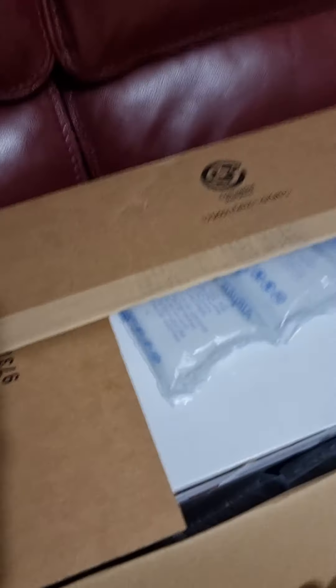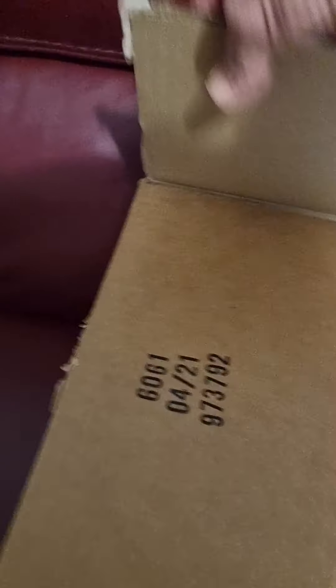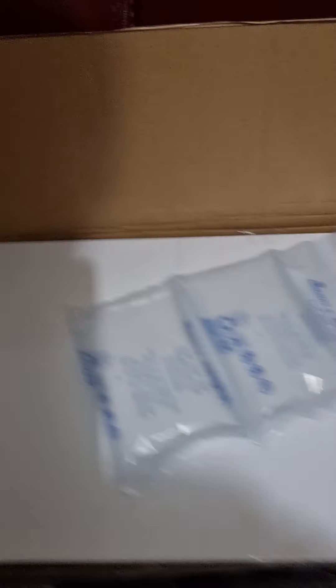I've got me trusty knife here. I'm glad it's sharp, so there's no messes. Put the knife down — a bit of packaging.